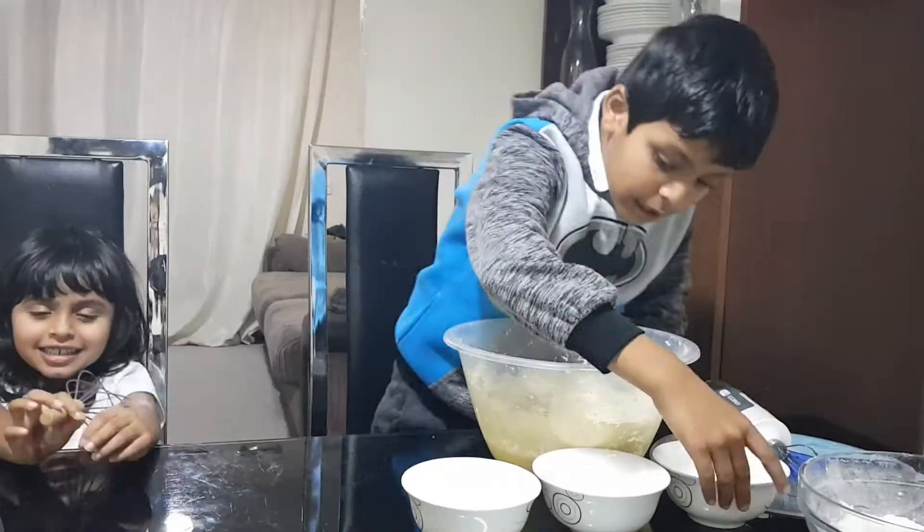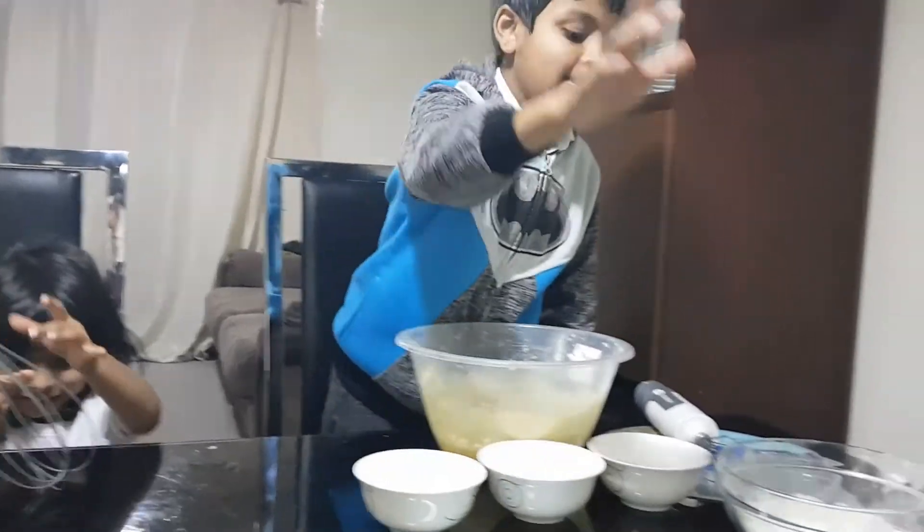Now we have to add milk, vanilla, cinnamon, baking powder, and flour.